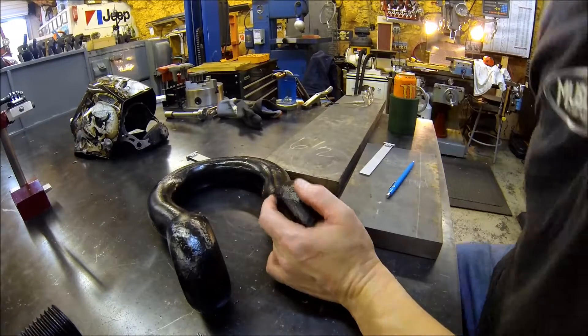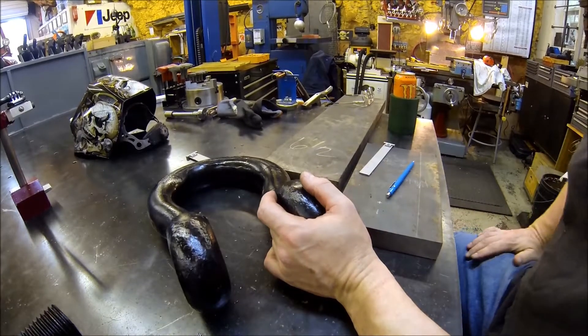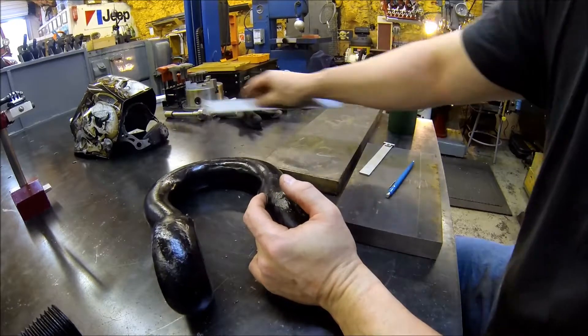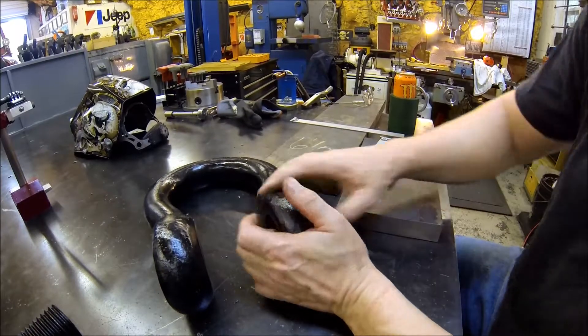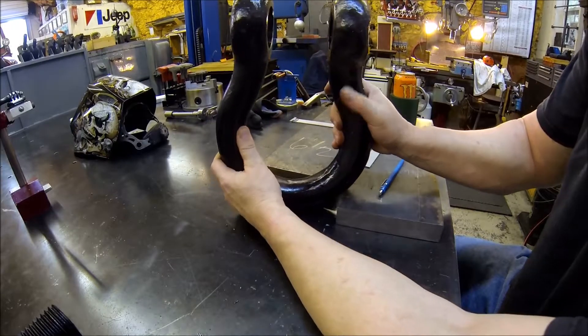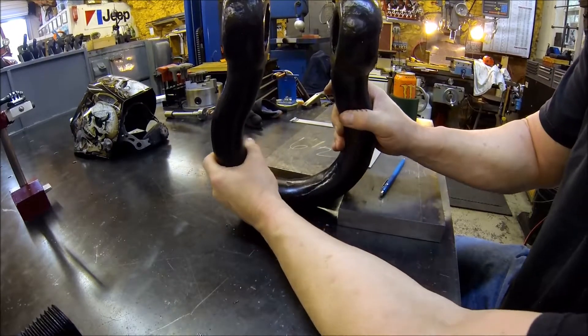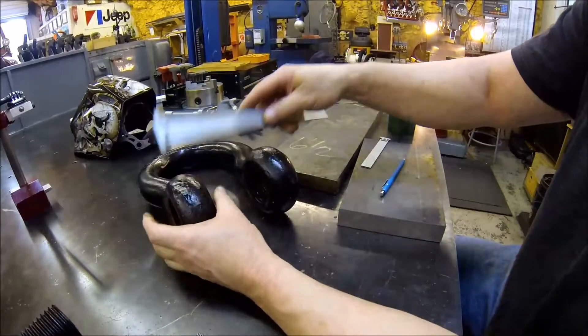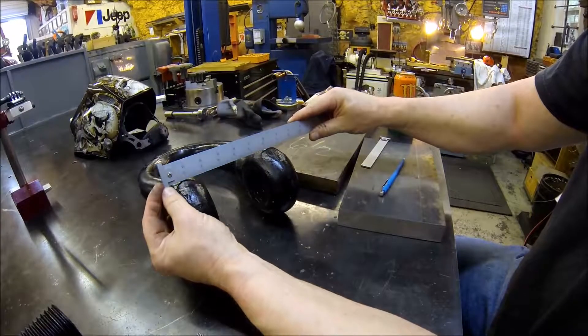So first part we wrapped up the receiver for the D-ring. My buddy Brad says, hey, check this one out. So he brings me this one. She's a big one, jeez.